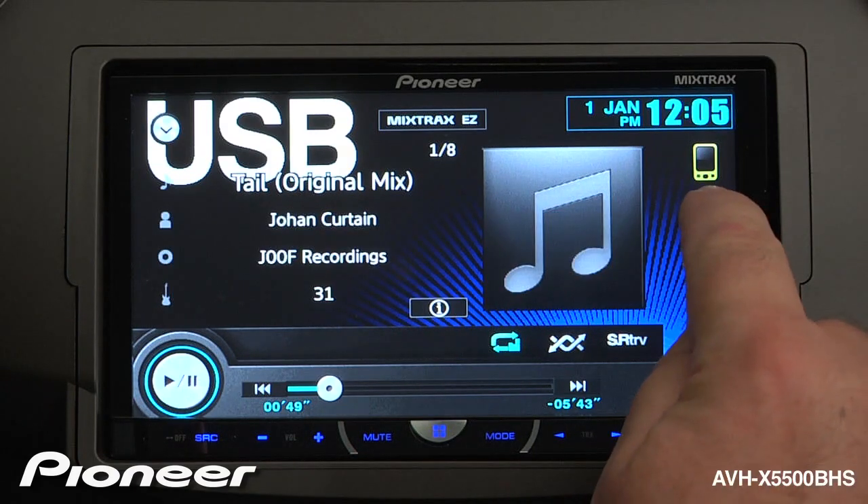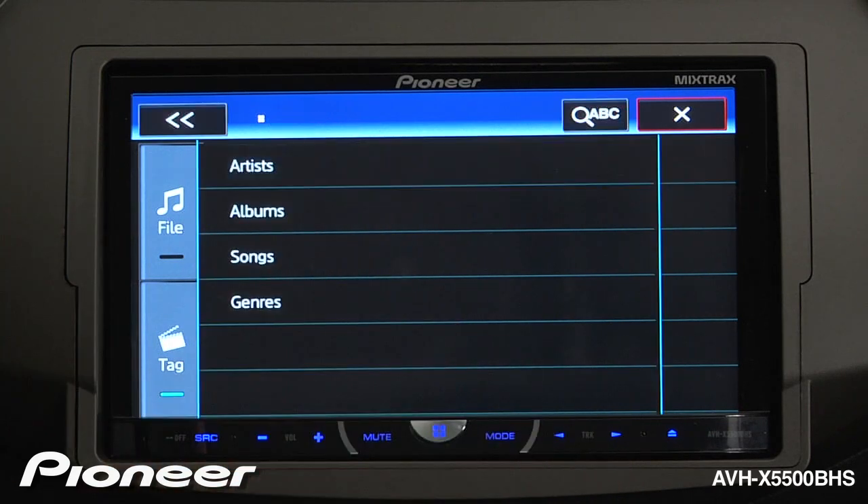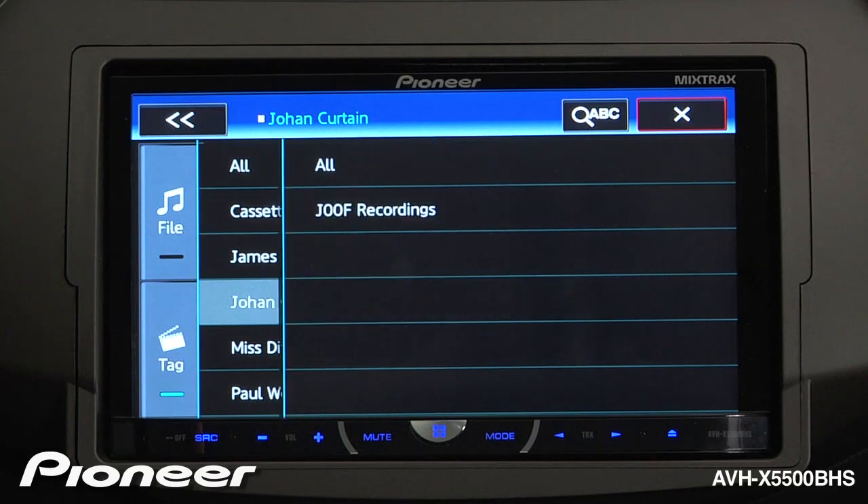Once the database has been created, we can touch the magnifying glass button and search for songs on a USB by artist, album, or songs. Let's search by artist — we'll choose an artist and choose a song.